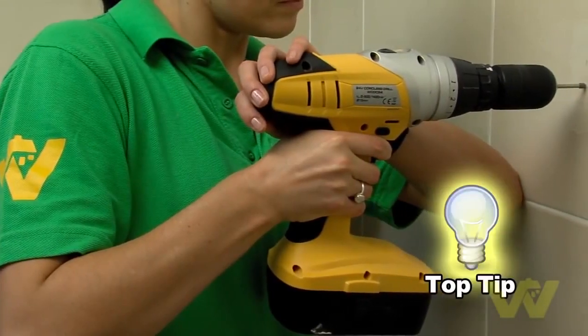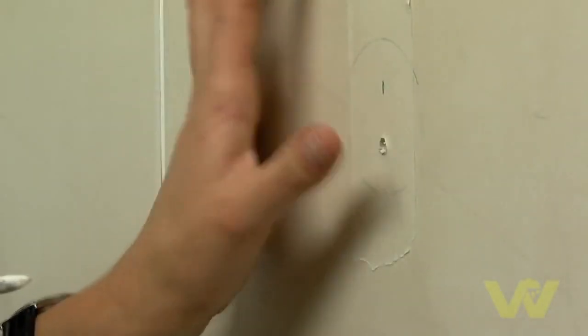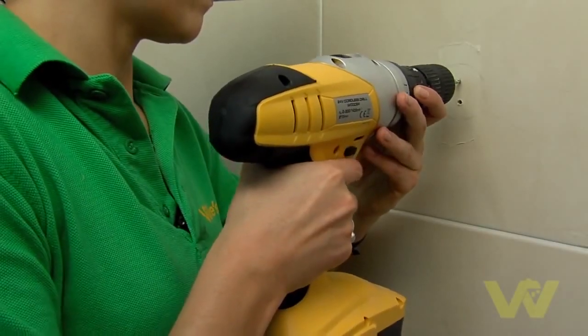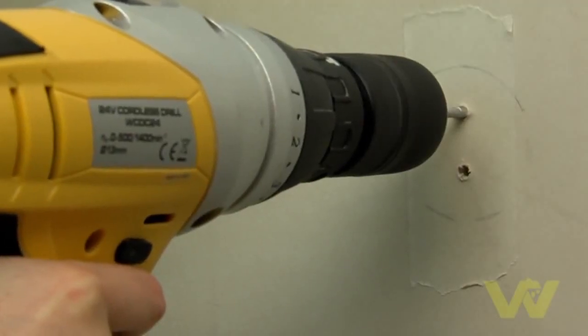Top tip: hold the drill perpendicular to the tile and apply a bit of pressure. Go nice and slow until you break the surface of the tile. Once you're through the surface you can increase the speed of the drill.